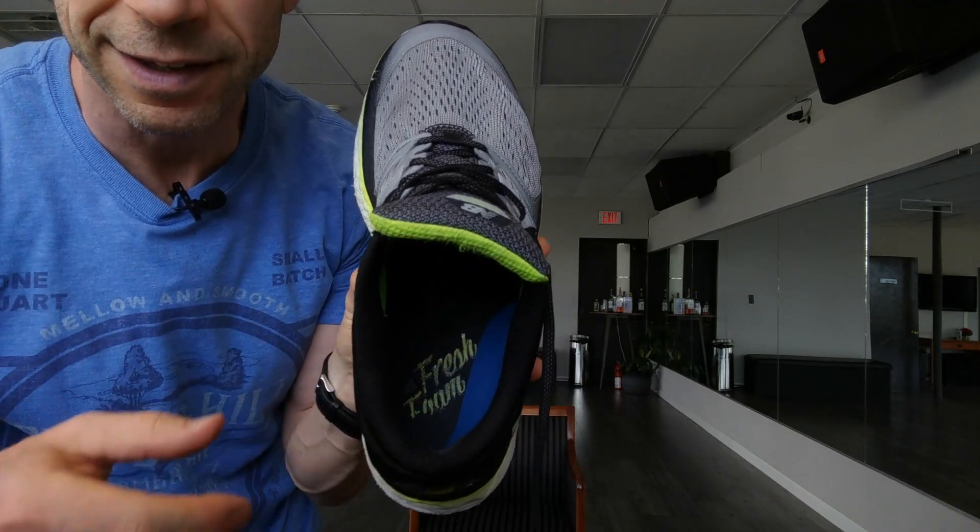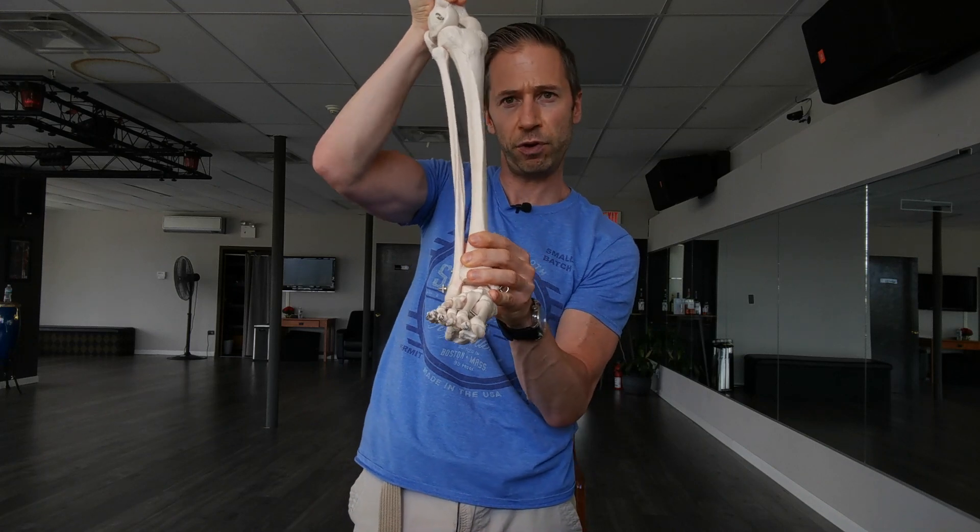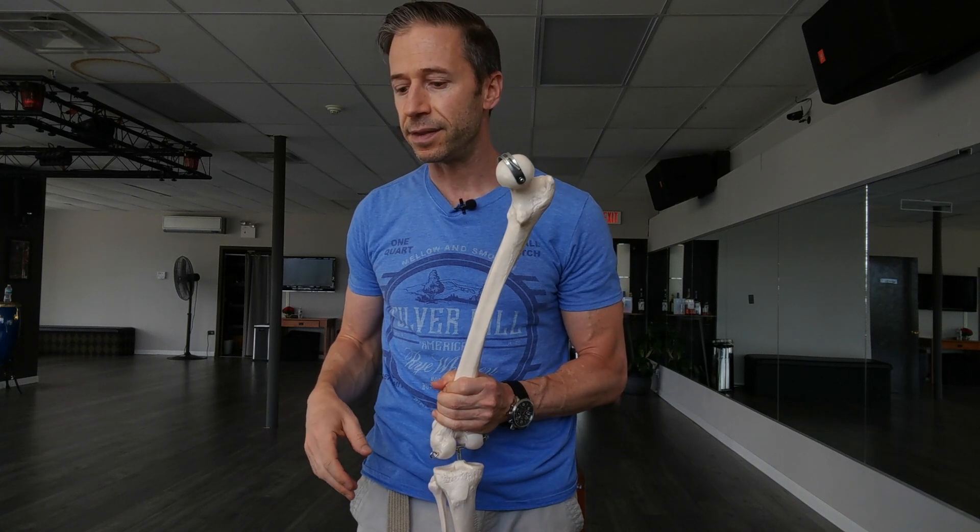That wedge lifted his right heel slightly so that his arch would come down — it essentially pushed him down onto that arch so he could actually feel it, and at that point you get much better right glute activation. The next day I asked how he was feeling and he felt no pain. His plantar fasciitis had gone away without really doing anything with his feet except giving him sensory information of the right arch. He just needed that lateral heel wedge to help get him onto the arch so his brain could feel it — and he doesn't even need it anymore.